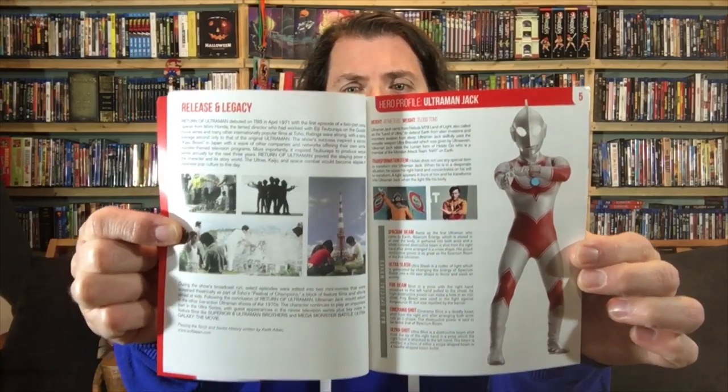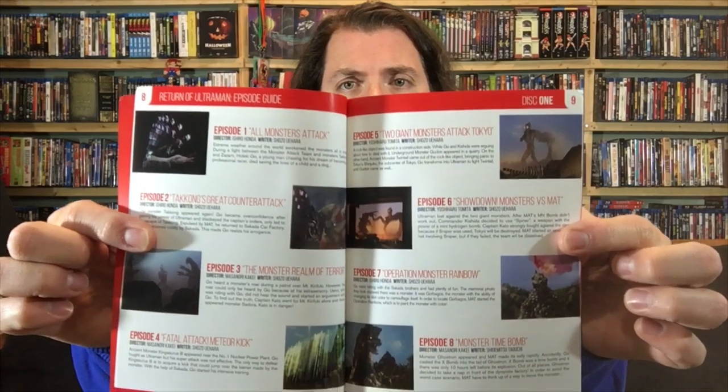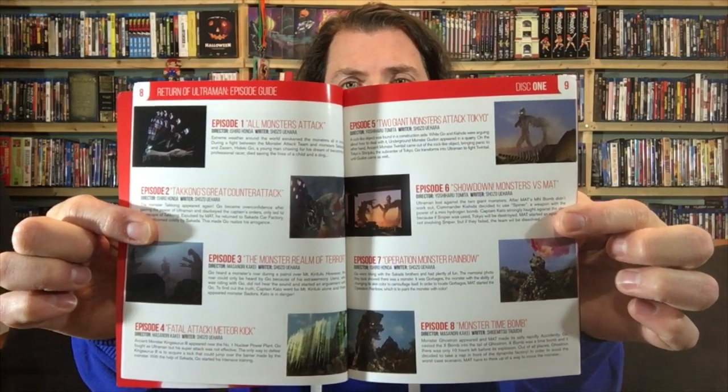This is the fourth release, and we've covered them all — sometimes unboxings, then a full review. Check out that playlist. The booklet gives you a table of contents, episode guides, character portraits, and the history of the show and Tsuburaya. Topics include 'passing the torch' and 'mixing the old with the new.' There's a hero profile for Ultraman Jack, and the human characters from this series.